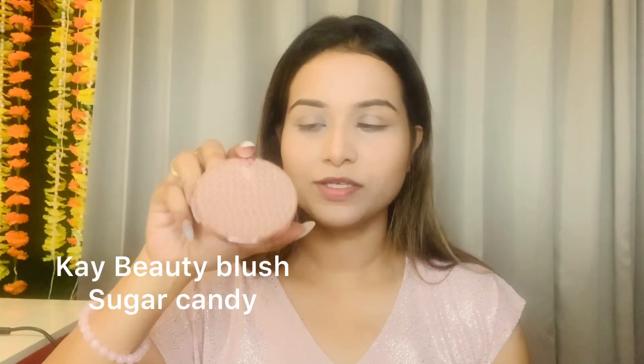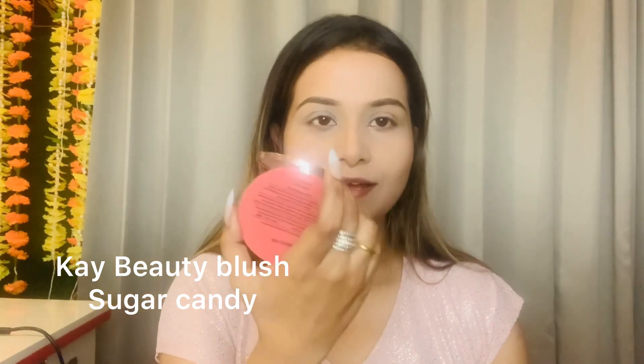For blush, I am using a K-Beauty blush. The shade is Sugar Candy — this is one of my favorite blushes. It is a very good product and it is a mattifying blush.